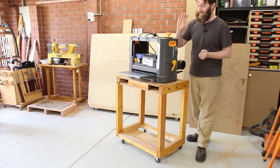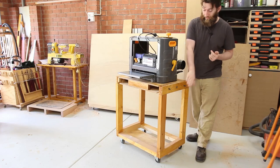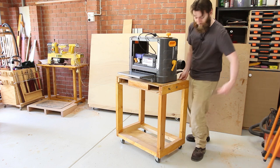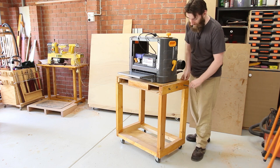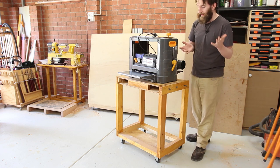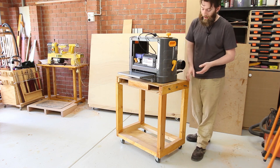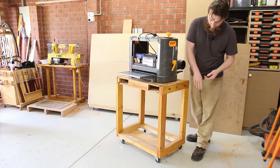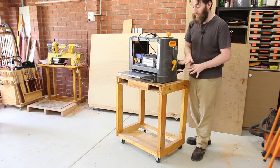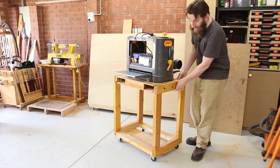One of my most popular projects is the flip-top tool cart stand, which I introduced in January. It uses a metal conduit as the axle, metal pins to lock it into place, and it allows two tools in one floor space. However, there are problems with it — it wasn't built all that well, it's a little bit rickety, the height isn't perfect for the tools we actually want on it, and the casters weren't in the greatest position so it's actually a bit of a bear to move around.